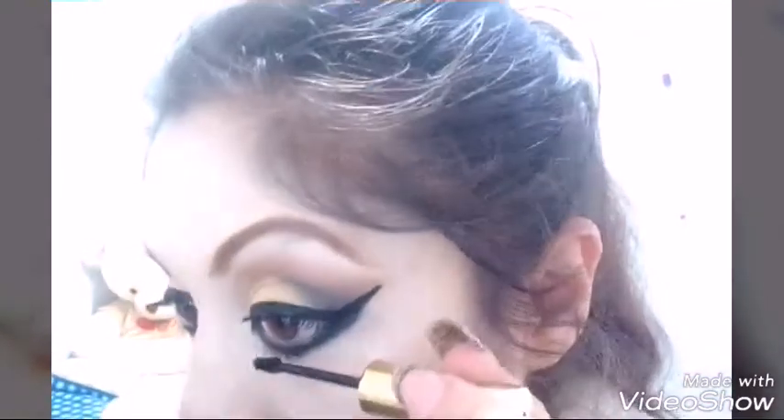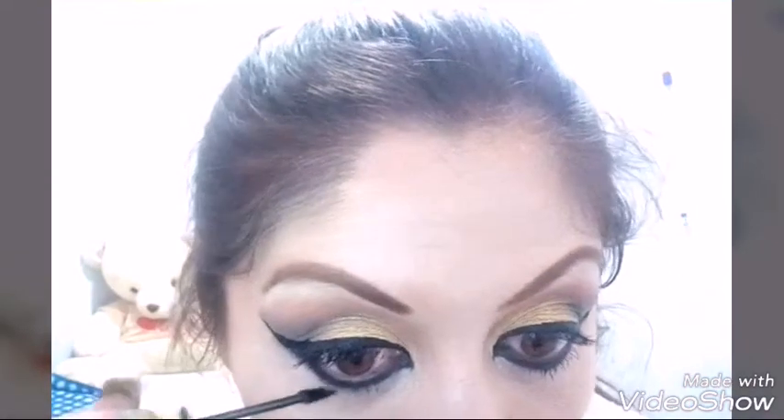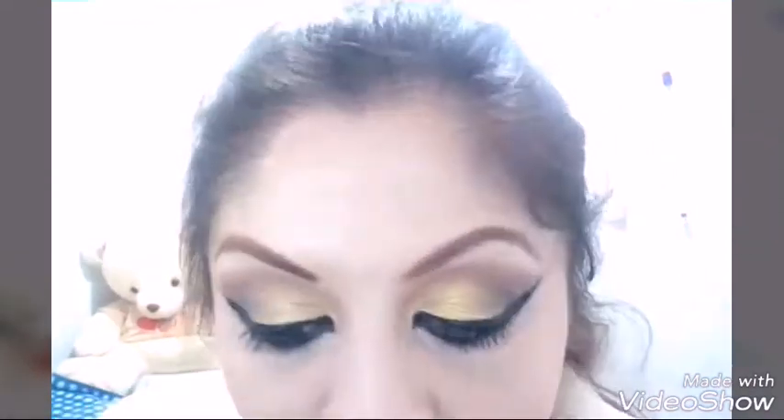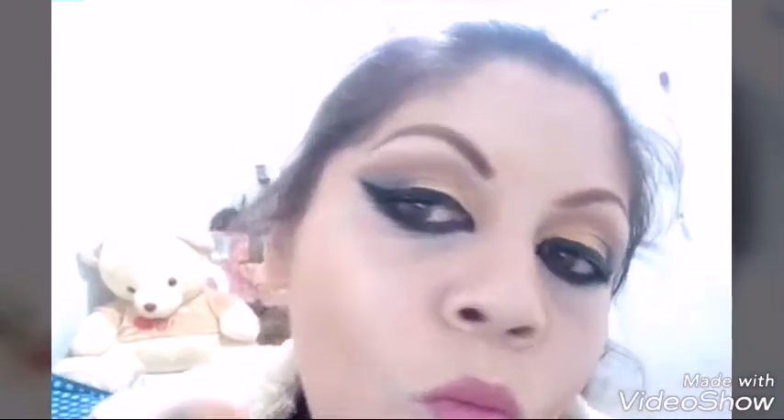Ya quitamos la cinta adhesiva y también tomamos la máscara de pestañas para mis pestañas interiores — precision brush — me encanta ese y lo tengo que conseguir, chicas, porque acomoda muy bonita las pestañas.